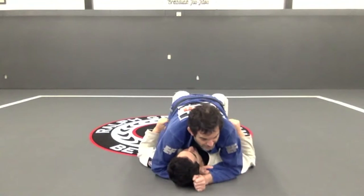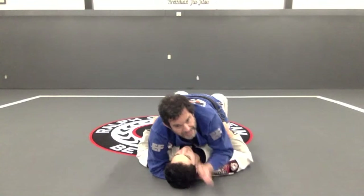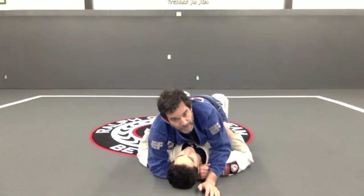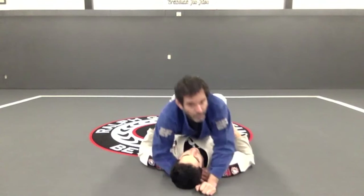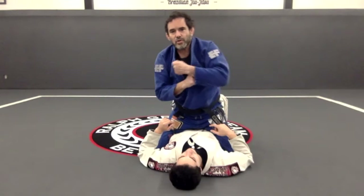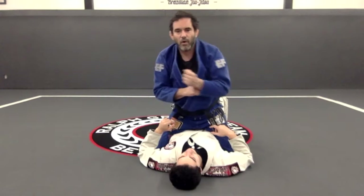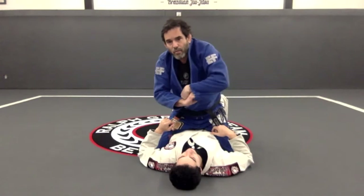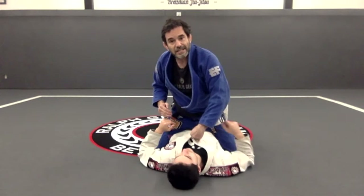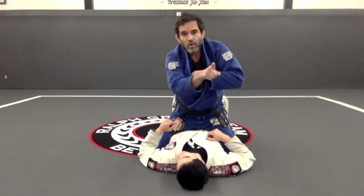If I try to just move my hand over his face, that's gonna be tough. What I want to do is make a fist. Instead of trying to bring my hand across over his neck, I want to bring my hand down on his chest. What's gonna happen here is the hand goes down and the elbow goes up.